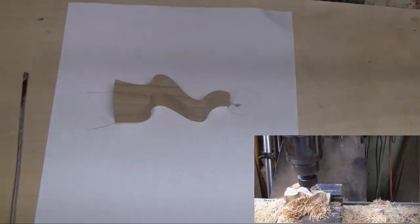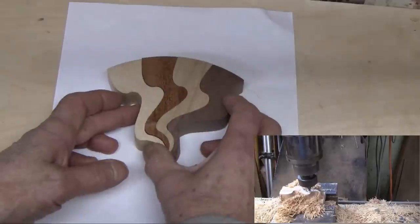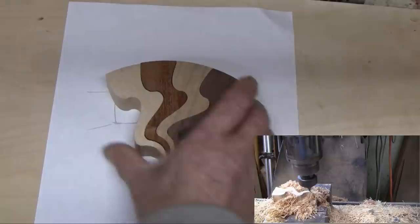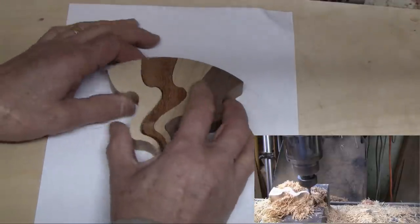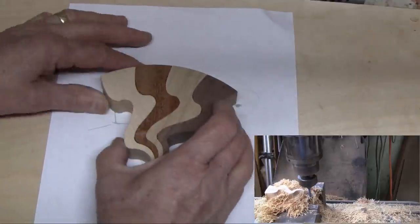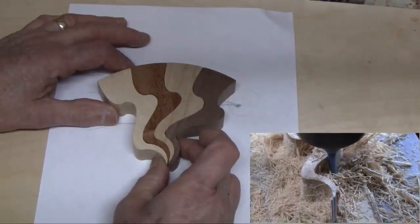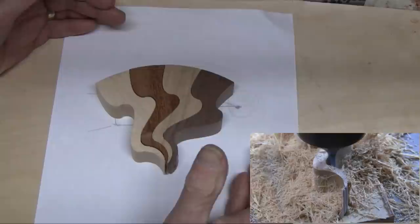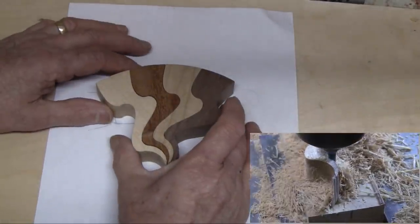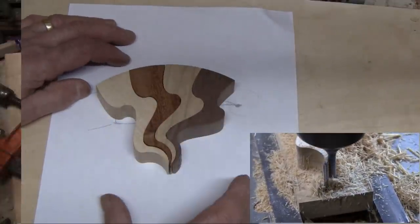We're going to take different shades of wood. I have one more to cut out of a different piece. This is actually the easy part — they all fit together quite well. The hard part is going to be when I glue them together. I'm figuring out a way to get them all tight and how many I can glue at one time. That machine is almost done cutting and when it is, we'll start gluing them all together.